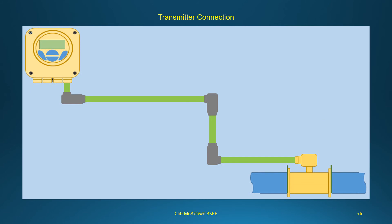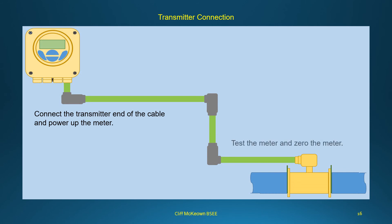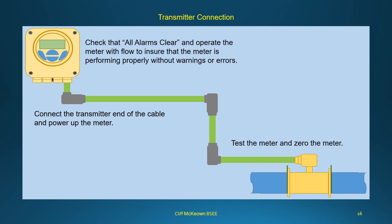Connect the transmitter end of the cable and power up the meter. Test and zero the meter, check that all alarms clear, and operate the meter with flow to ensure it is performing properly without warnings or errors.